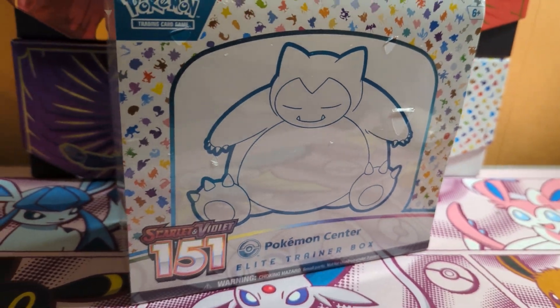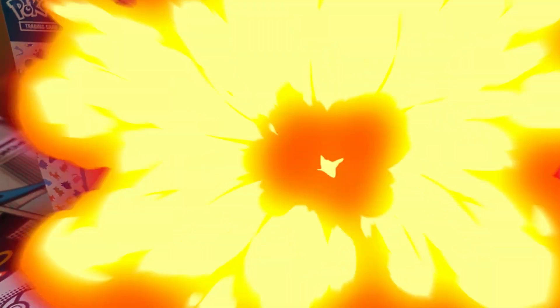This is a Pokemon 151 Pokemon Center ETB and in this video I'm going to be opening it, hoping we can pull some good illustration arts from the new 151 set. So let's crack it open and see what we can find.